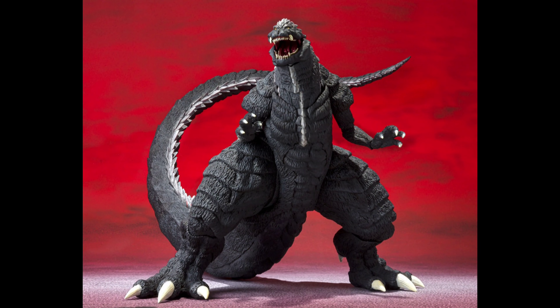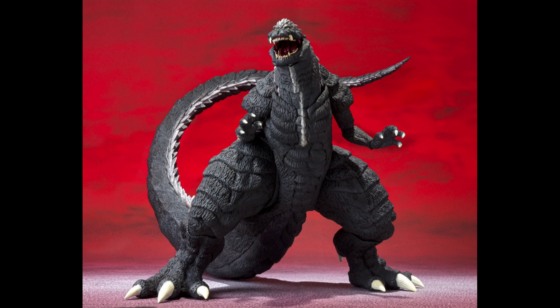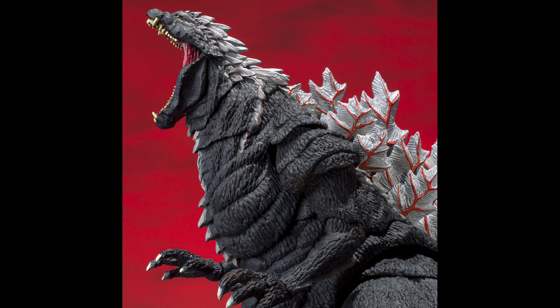I just want to say that SH Monster Arts has made their own Godzilla Ultima figure. And honestly, yeah, they did a really good job. They also didn't forget to make him SICK! There he is roaring, which is a pretty cool pose — I really love it a lot.